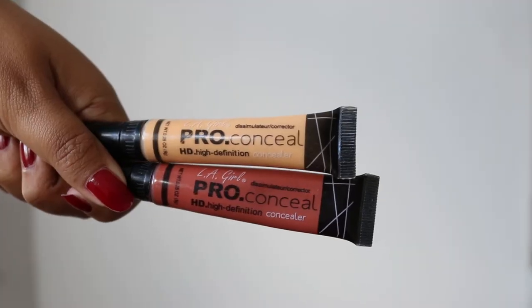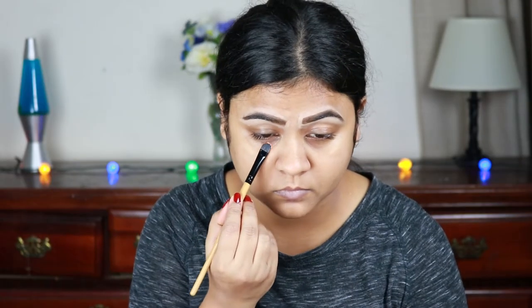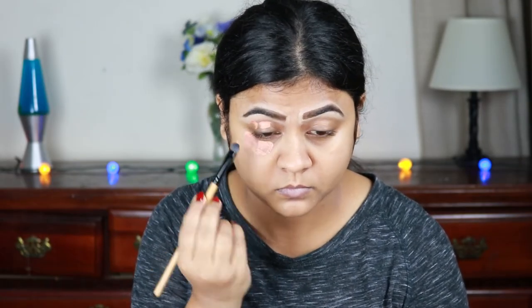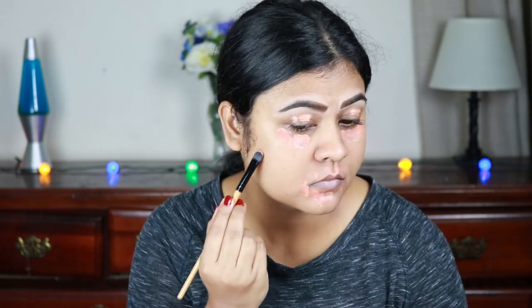For color correcting I'm using these two color correctors — orange and yellow — from L.A. Girl. I'm applying them under my eyes, on my eyelids, and wherever I have pigmentation and acne spots. If you don't have acne spots, pigmentation, or dark circles like I do, you can totally skip this step.